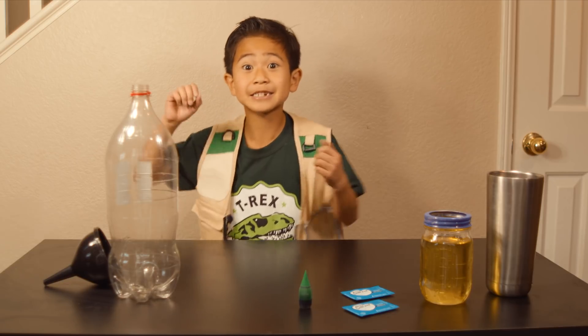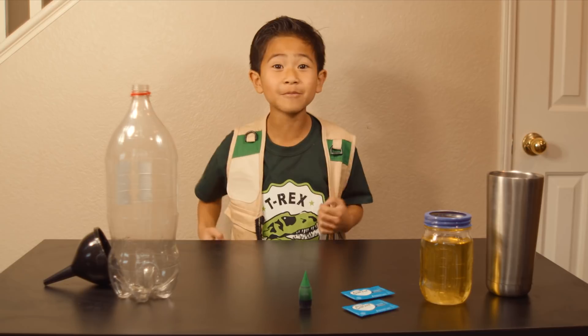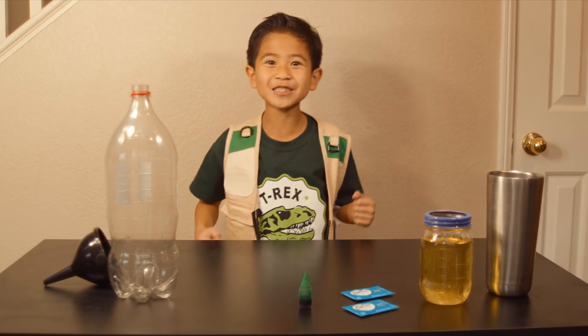Hey! Park Ranger Asher here, and today I'm going to show you some cool science experiments. It'll all help us to be better park rangers, because park rangers have to be smart and ready with ideas!